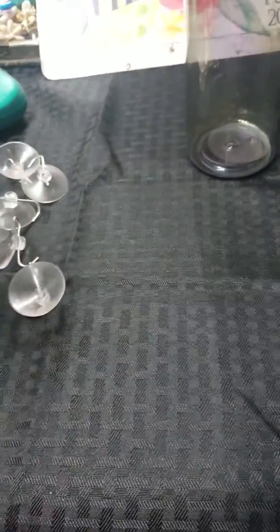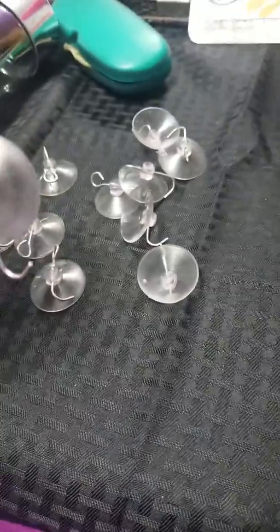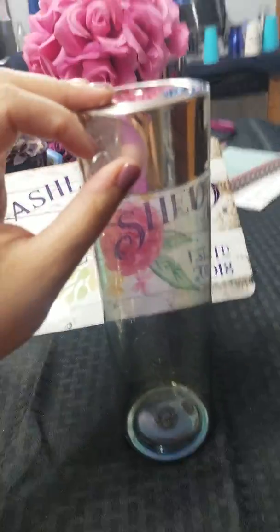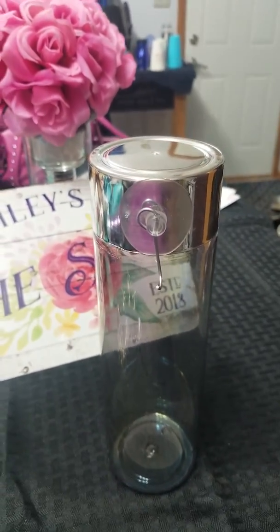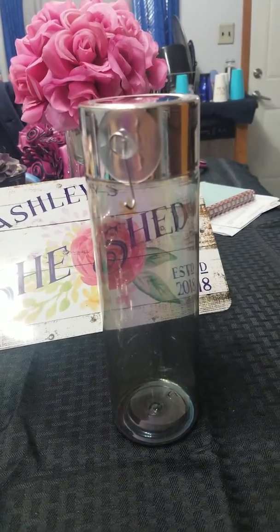All right, you're going to take the suction cups out of their packages, lick the back of each one, and place them on the cup. You're going to be able to do seven hooks all the way around for a finished product.